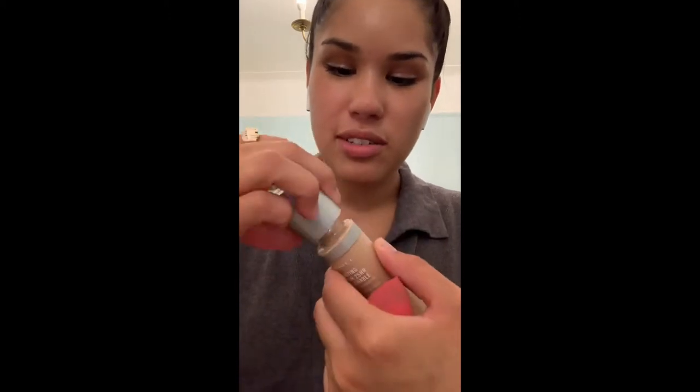Starting off with Rimmel London Lasting Breathable Foundation — I like light foundations. I put it on my face and use a Beauty Blender because it blends better. This foundation is a little too light for me but that's okay, I'm gonna get lighter in the winter. Make sure you get the forehead — I have a big forehead and that's okay, God made me this way.